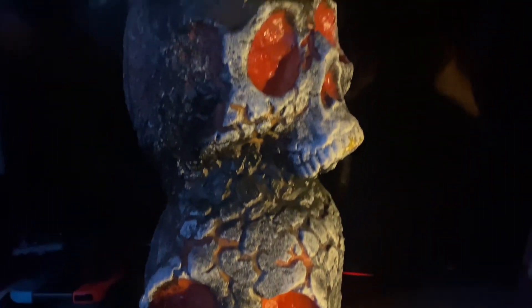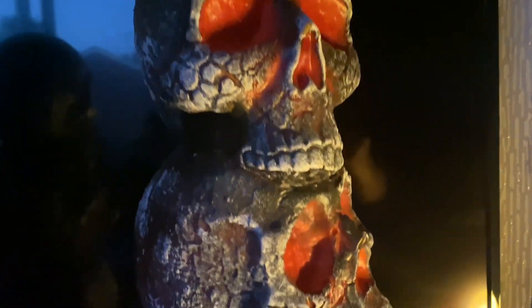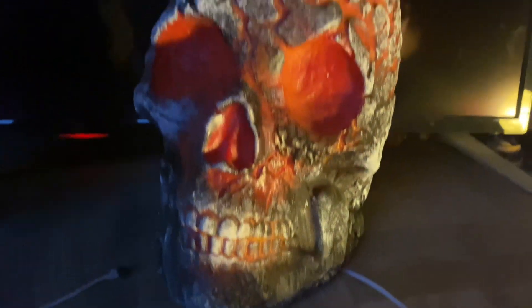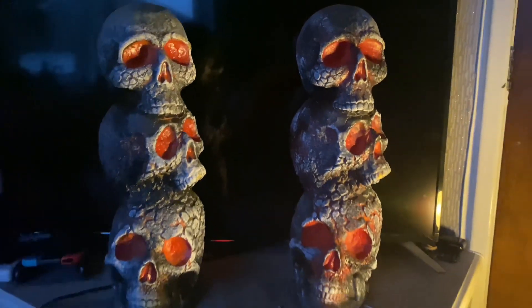There it is — the skull stack from Asda, and not just one of them, we have two of them. I mainly got two because I'm going to have them either side of the main living room window, and I think that would be an amazing place to put them and fill out both those areas.